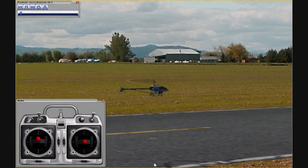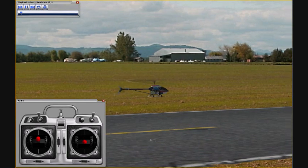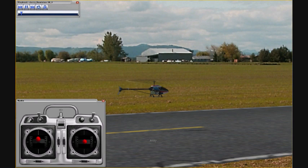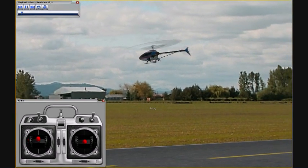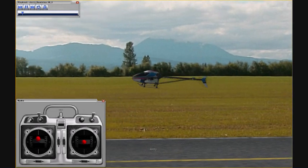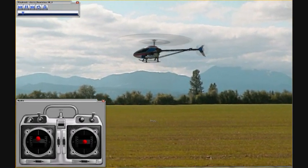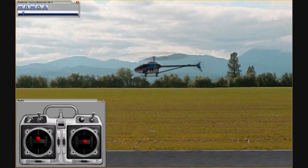The other thing to make sure you do when you're hovering is use very small stick inputs like this. You can just barely see the stick moving on the radio, but the helicopter is staying in one spot. That was an example of a move that was just a little bit too quick. So when you do your turns and slides left and right, don't do anything real quick because it will destabilize the helicopter and you'll have to do some kind of correction.